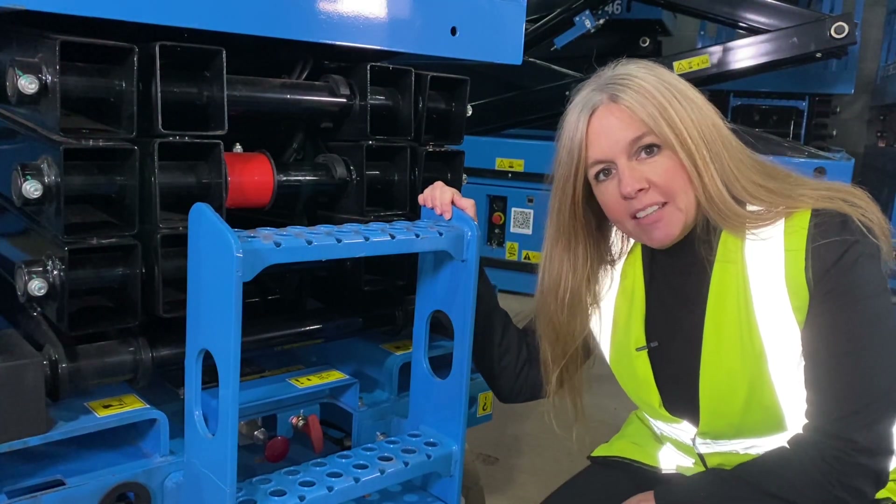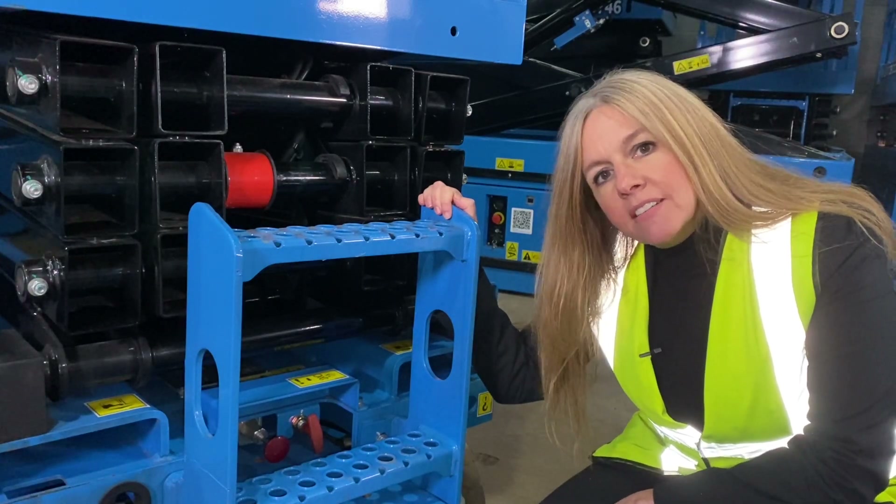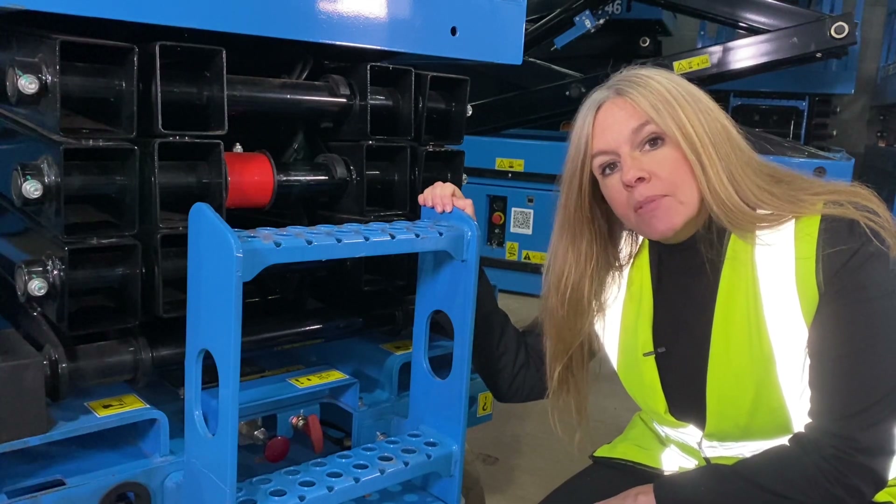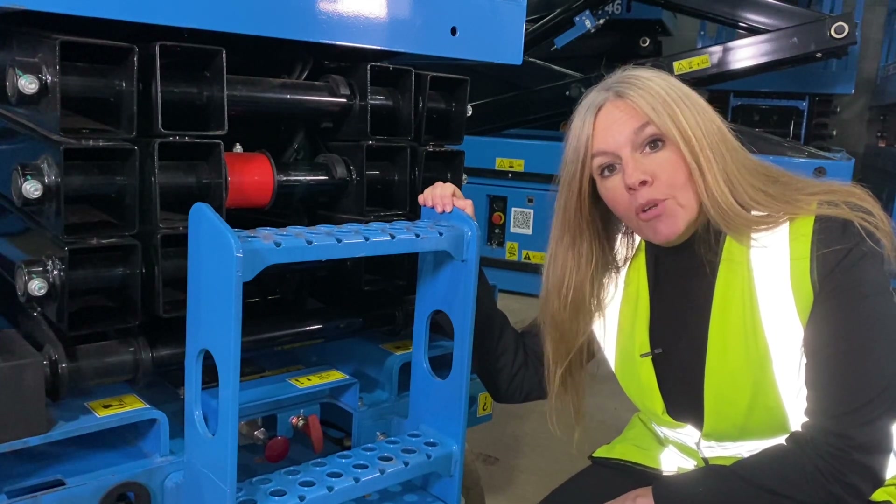Situated at the back of the machine beside the emergency lowering handle is the brake release system. This is particularly useful if the machine has been left completely discharged and needs to be moved out of the work area.